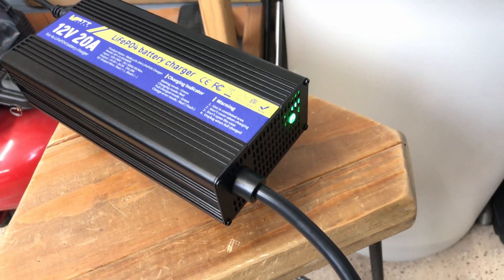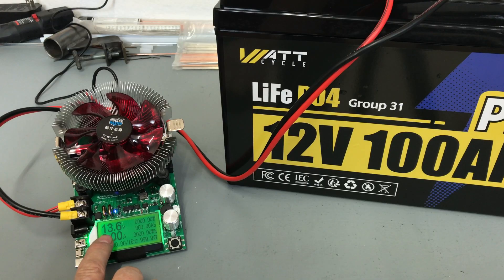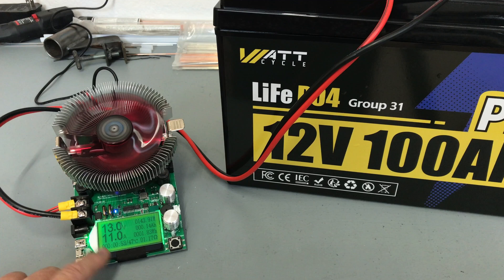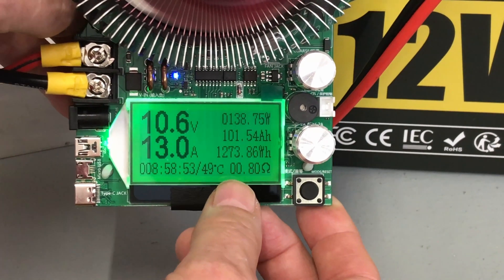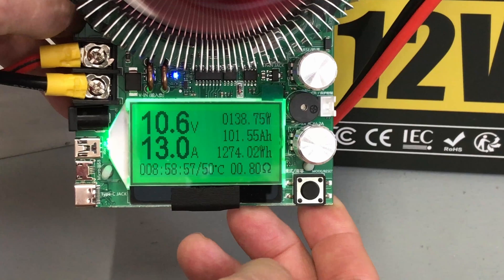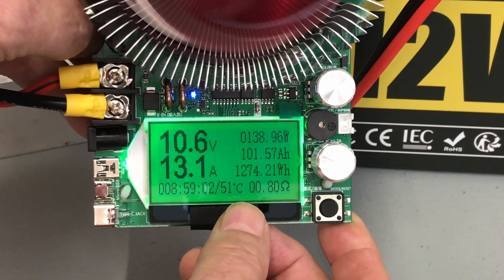And we're fully charged — 13.62 volts, sitting at 13.6 volts. I've got the meter zeroed out and we'll get that started. We're pulling 11 amps for the next nine and a half to ten hours and we'll come back when it finishes. We've got 101.53 amp hours — it's actually still going — 1274 watt hours.